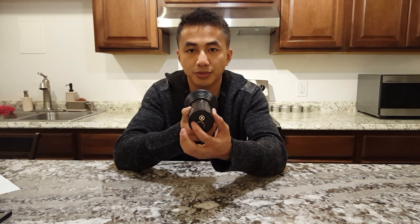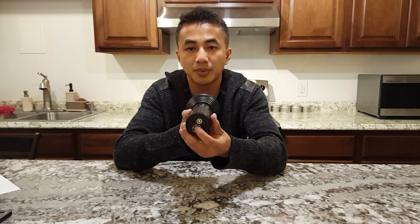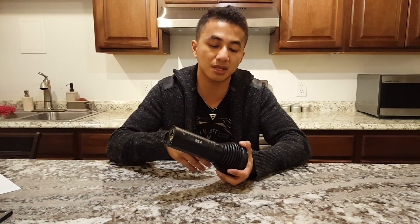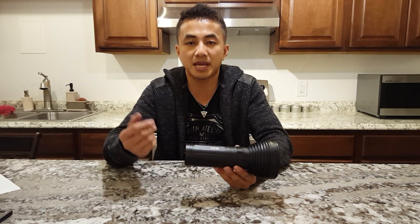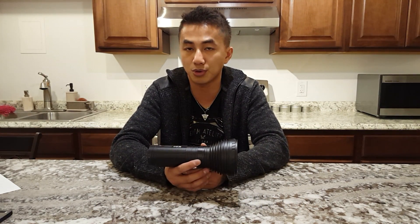That green light lets you know whether the light is on standby or not. Basically, you can turn the ring to any level you want before you turn on the light and you have exactly that level. There are no surprises. If you turn it all the way to the right and turn it on, you know you're going to get strobe. Turn it to the next level over, you know you're going to get high. So there are no surprises.